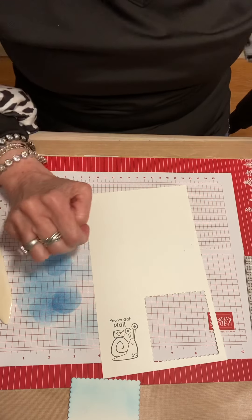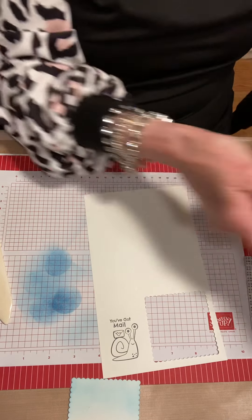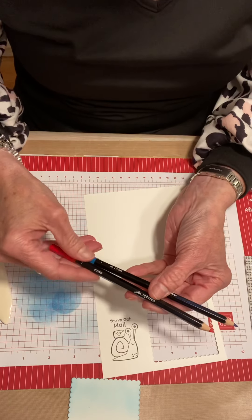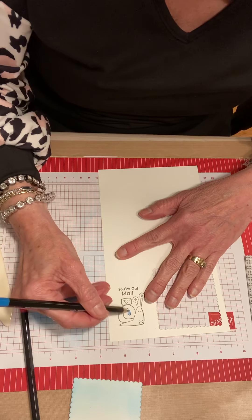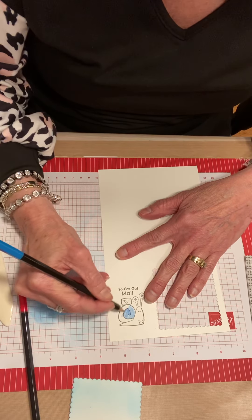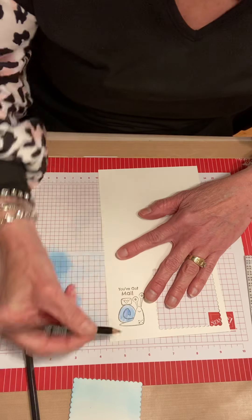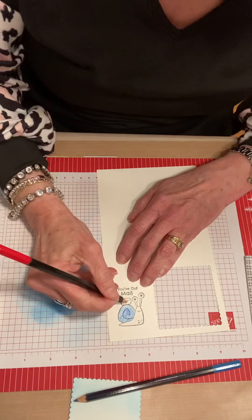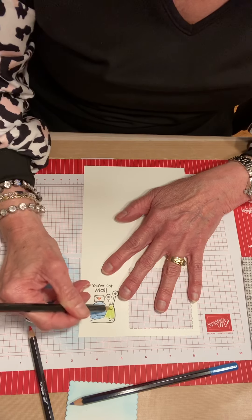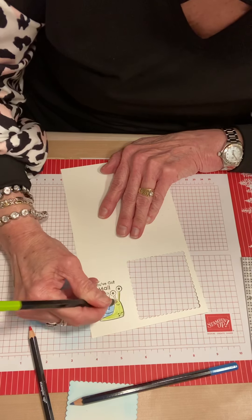Now we're going to go ahead and color these in. There are two assortments of watercolor pencils — the original assortment has 12 and the second assortment has 10, so you actually have 22 different colors. I'm going to use Pacific Point and Real Red from the first collection. You don't have to give a whole lot of thought to the coloring because we're going to blend it with our water painters when we're done — you can just do almost a little scribble. I'll use red on the heart and Granny Apple Green on the snail. These actually work better if they're not too pointy — a blunter tip works better.